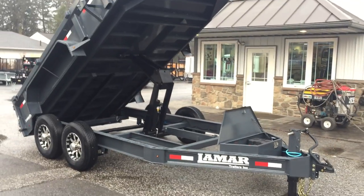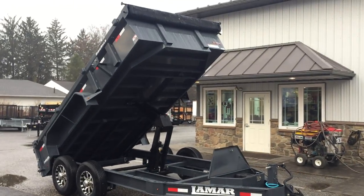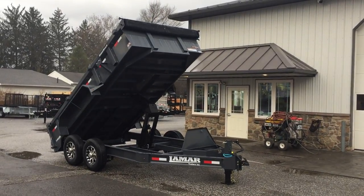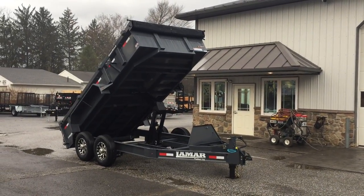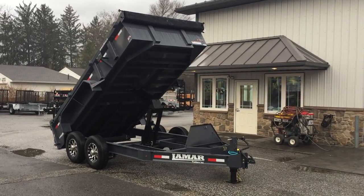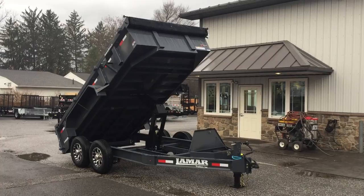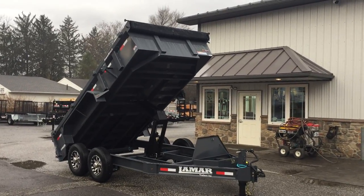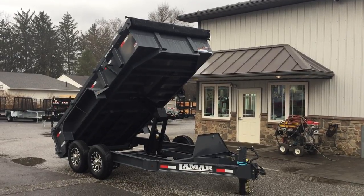This is a Lamar DL14 14-foot dump as shown. It weighs about 4,000 pounds empty, and legal payload with tongue weight is going to be about 12,000 pounds. If you have any questions on this or any of our other trailers, give us a ring at 717-220-4220 or visit us on the web at www.bestchoicetrailers.com. Thank you.